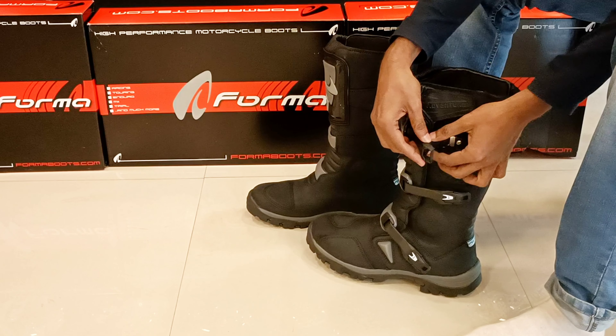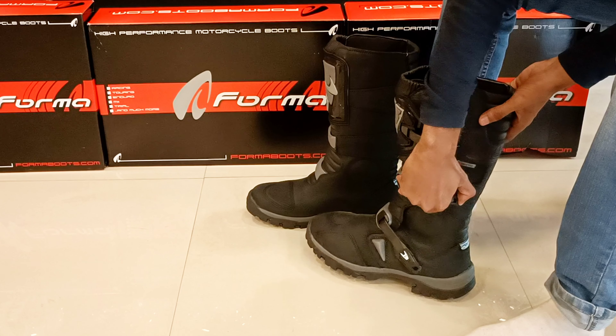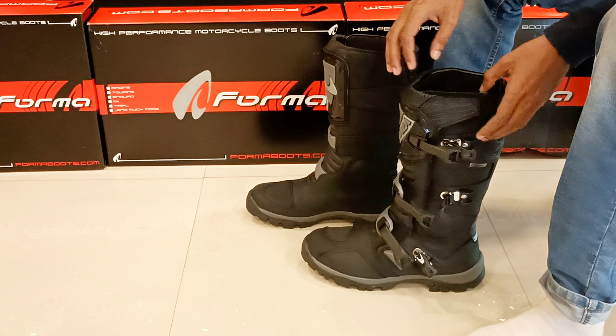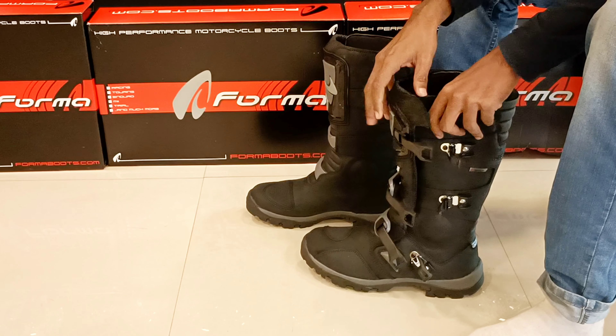First, we are going to look at Forma, which is an Adventure Riding Boot. This is a high-ankle boot. Every one of these boots — the material is oil-treated idol leather.